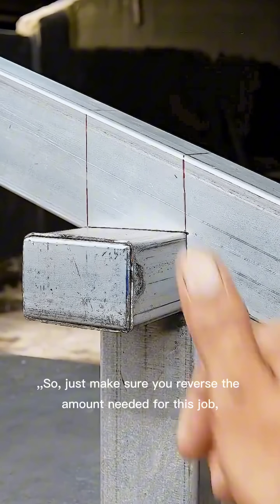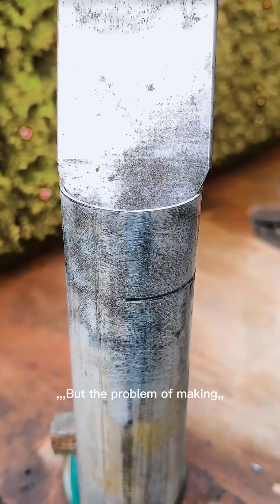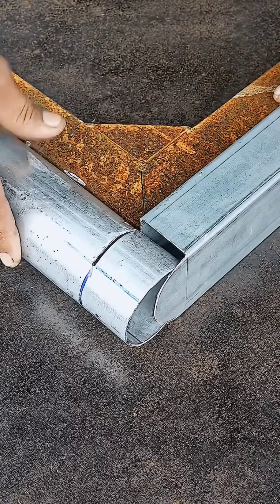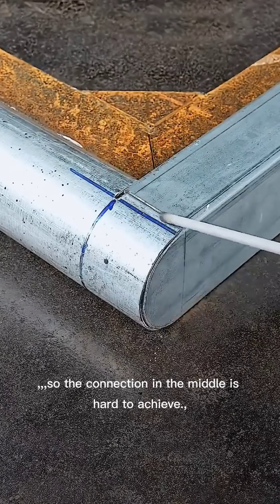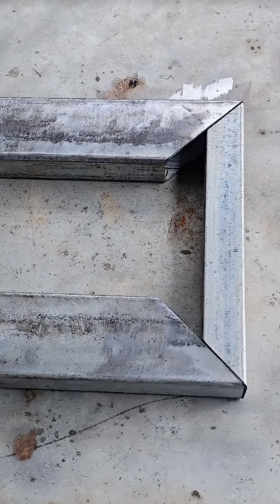Just make sure you reverse the amount needed for this job, then level it off. The problem of making right angles between square and round tubes is difficult. Why? Because square tubes aren't round and round tubes aren't square, so the connection in the middle is hard to achieve. But with each part intertwined, the problem is solved smoothly.